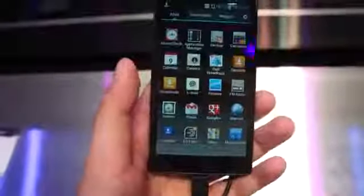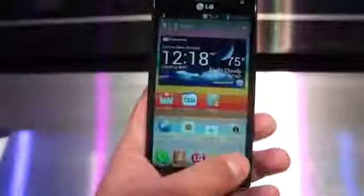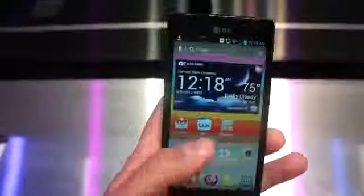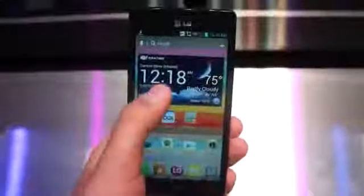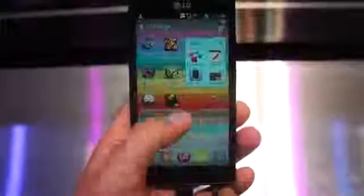This ships with Ice Cream Sandwich 4.0 on board with LG's skinning, which you either love or hate. I really don't feel strongly one way or the other — on a device as nice as this, the skin is really something to get past quite easily.